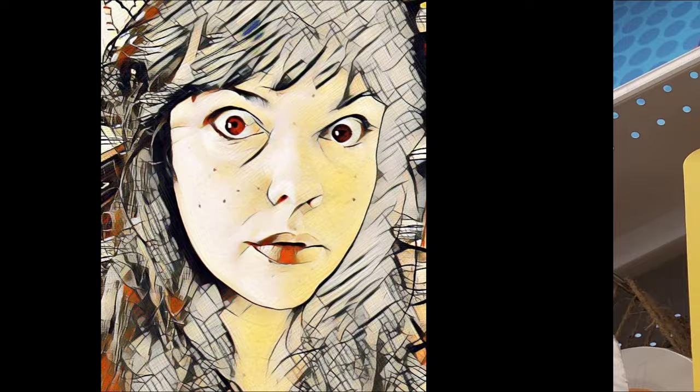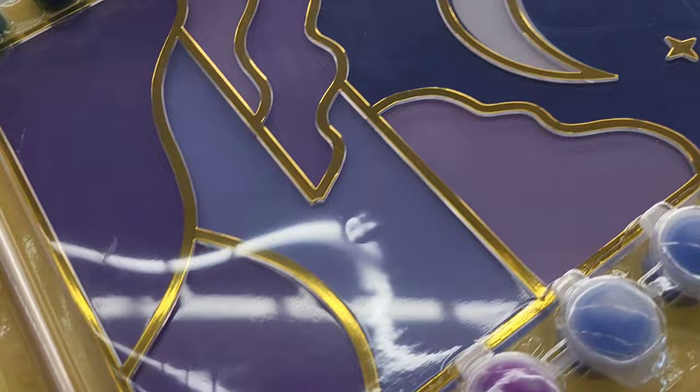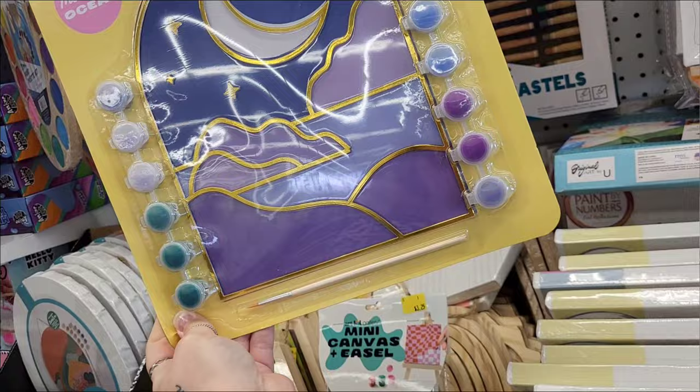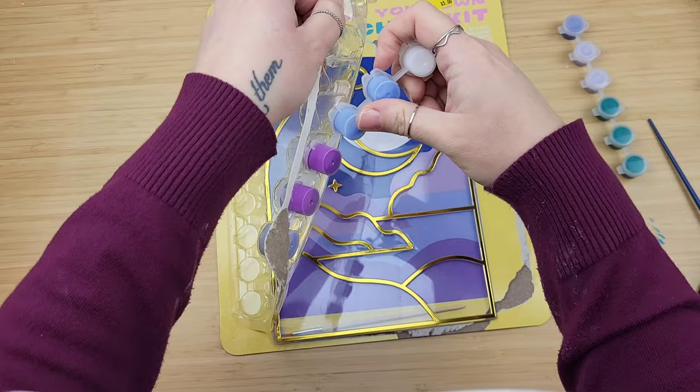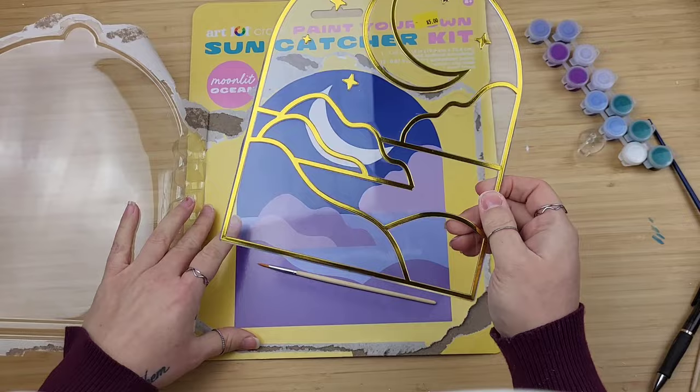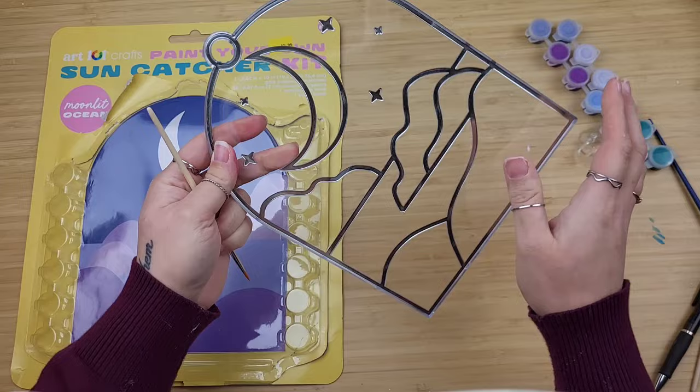When my kids were little, one of my favorite things to do with them in the summer was to paint sun catchers. Obviously the ones I would pick up were smaller than this giant one you can pick up from Five Below for $5. I was really pleased with this kit. You get a large sun catcher, a bunch of paints, and the little suction cup too, so you don't even have to buy something to hang it in your window. I do want you to know this is plastic, not glass.